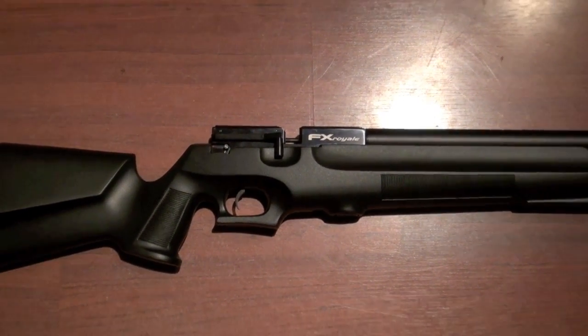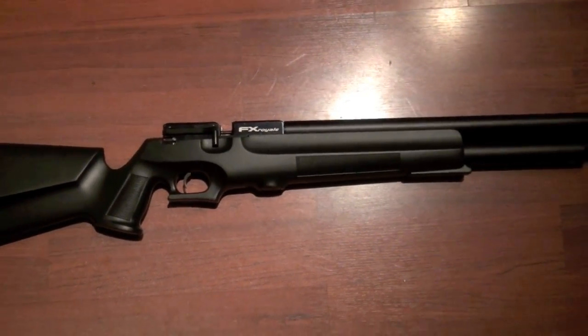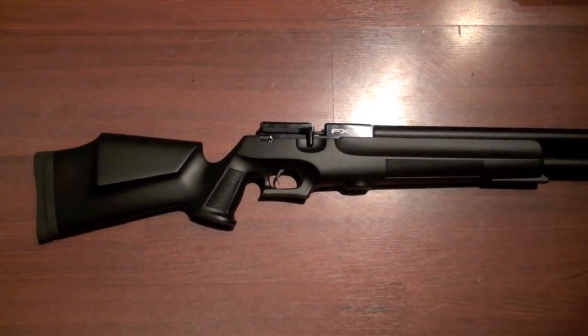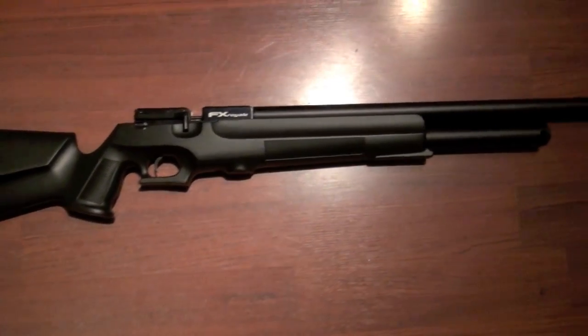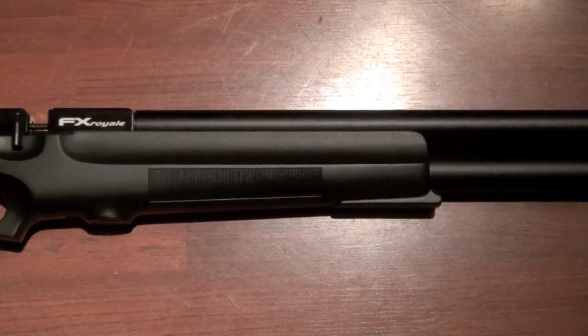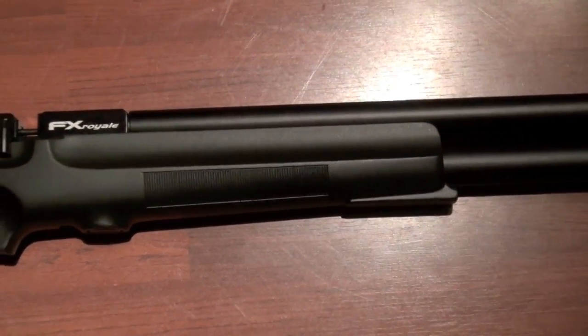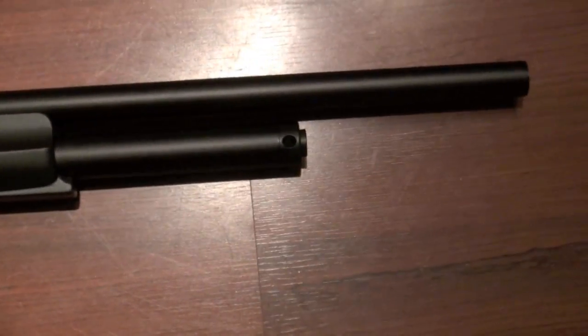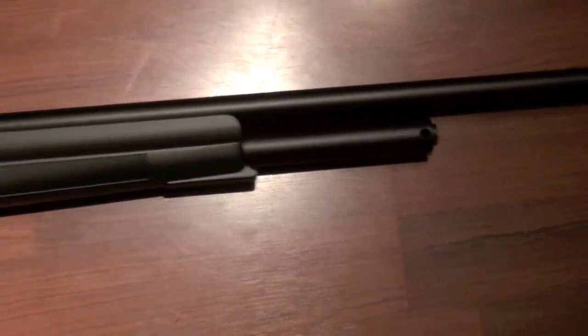My first impression is comparing it to the 400 — the 400 is definitely smaller. This 200 is actually pretty robust. The stock is pretty big, and the forearm right here is actually pretty big. And it's longer — it's a longer gun.